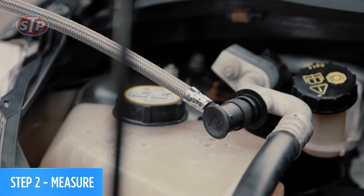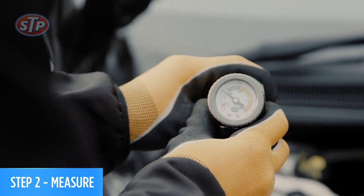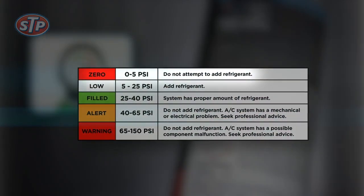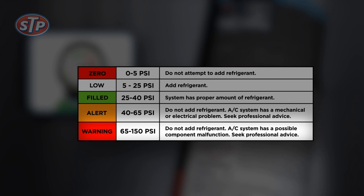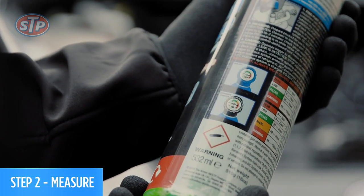The car is running. Now we can do the pressure diagnostic. Check the gauge reading and refer to the pressure gauge chart — you will see one of these five readings: zero, low, filled, alert, or warning. Check the label on the canister and it will tell you what to do depending on your reading.